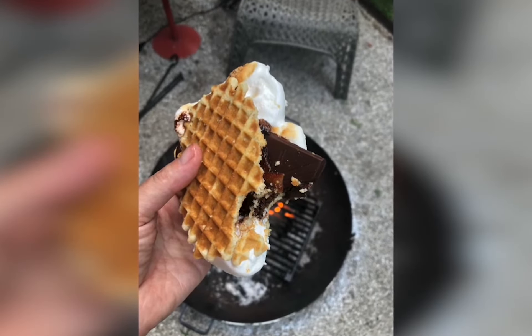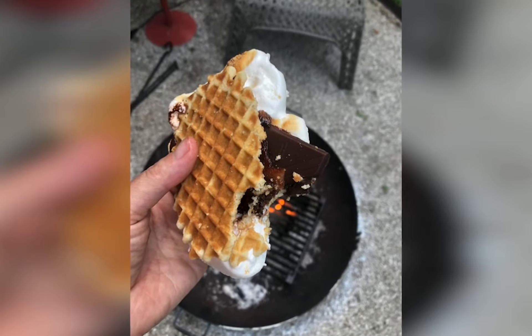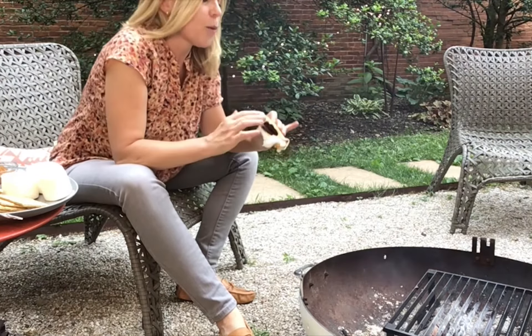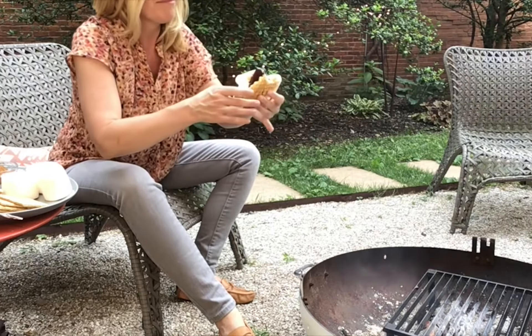Look at how melty that marshmallow is. I can't wait to get into this — I'm just going to have to take a bite. What makes this so great is you have the fatty, spicy aspect of the bacon marrying with that dark, dark chocolate. And then, rather than using a graham cracker, by using this butter cookie, it really lets the dark chocolate and the bacon shine, along with the sweet gooeyness of the marshmallow. That's one of the ways you can really play around with your s'mores — what kind of cookie you're using. Obviously the tradition is to use graham crackers, which are delicious, but you can always play with it. This is unbelievable.